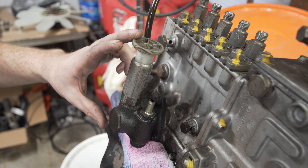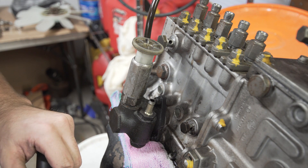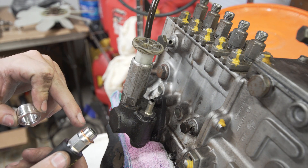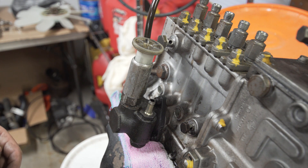Before we throw the injection pump on the engine, we're going to replace the primer pump with a newer Bosch unit. These Bosch units come with a thread adapter, so just make sure you're using the right thread — for my particular primer pump it is the smaller thread. It comes with a copper washer, so don't forget to replace that, and then we'll throw this on the engine.